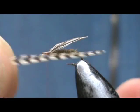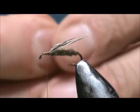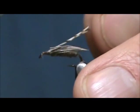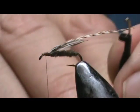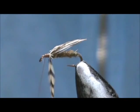Now I'm going to take a grizzly hackle — I gave it the haircut already. I'm going to tie this in with the concave side to the shank. Now we're going to wrap the hackle.